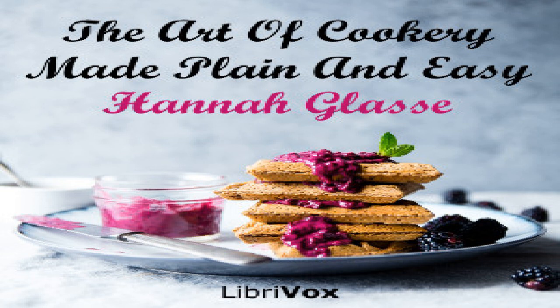To unbrace a mallard or duck: first raise the pinions and legs but cut them not off. Then raise the merry thought from the breast and lace it down both sides with your knife.